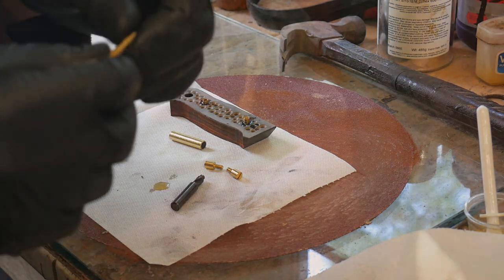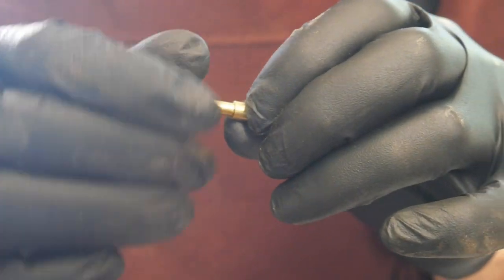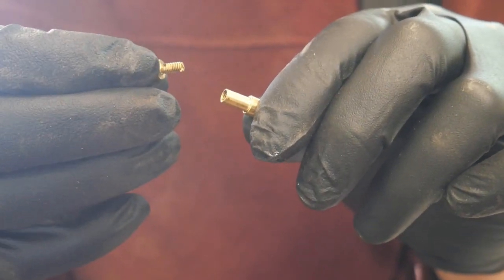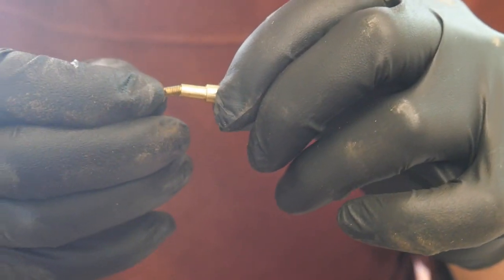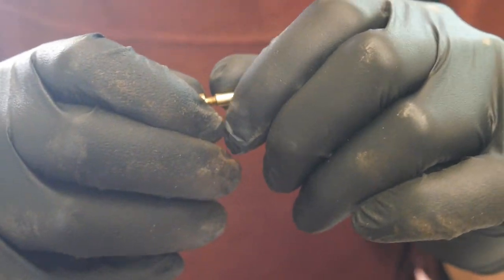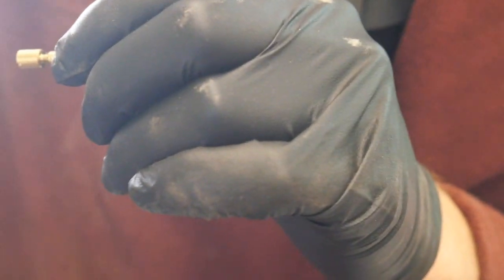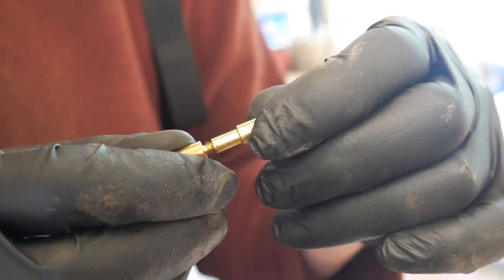I'll bring you in for a closer look at the Corby bolt. So that's the Corby bolt - it unscrews and you can see how it's got the shoulders. You see the shoulder, and that goes up against shoulders that you've milled into the wood. That's the Corby bolt.